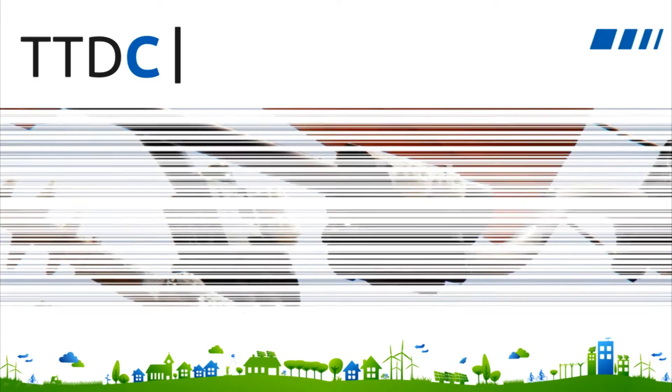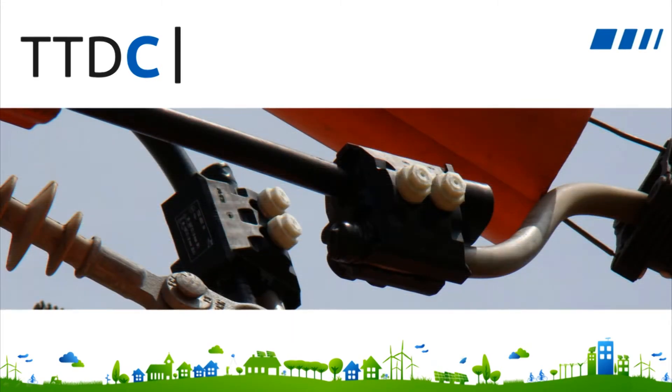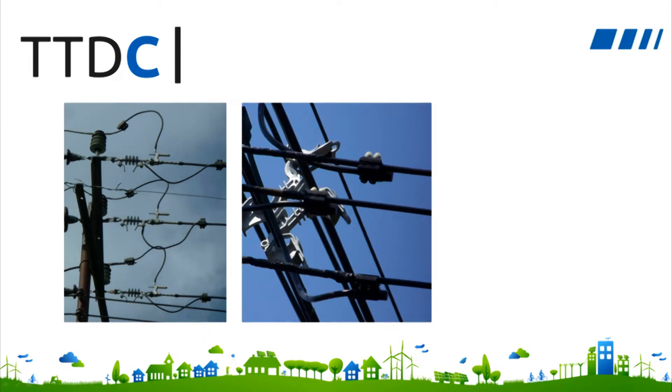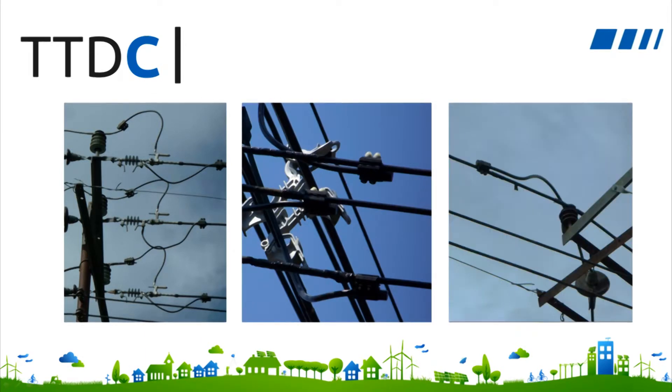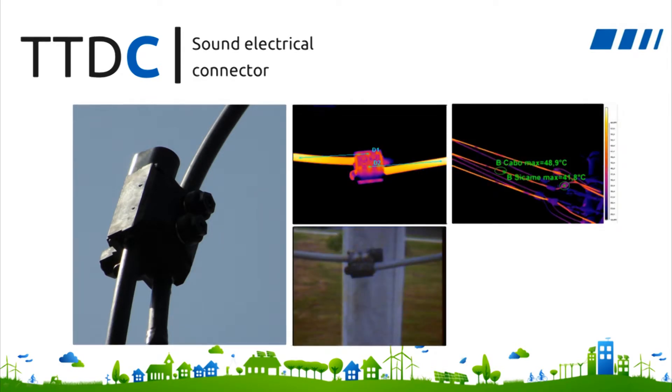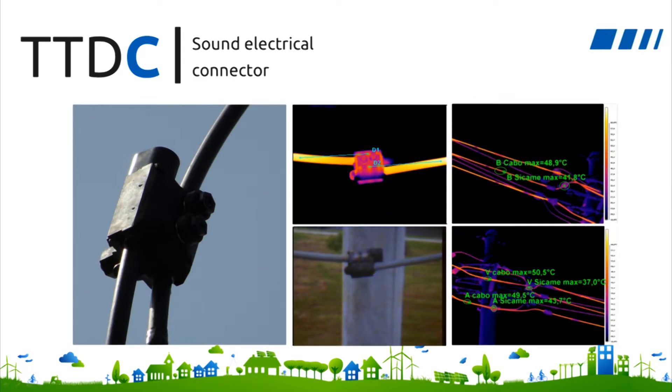Due to CCAM's advanced expertise regarding insulation piercing connectors, TTDCs provide a dependable, high-quality electrical connection when piercing the insulation sheath of medium-voltage covered conductors. This electrical connectivity has been validated by years of use on actual networks, and by numerous utility trials on the most demanding nodes of their networks.